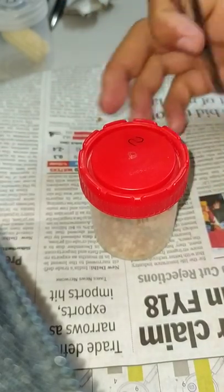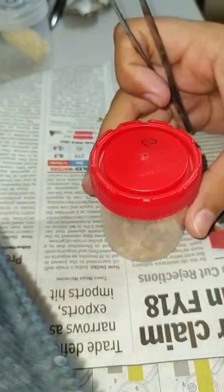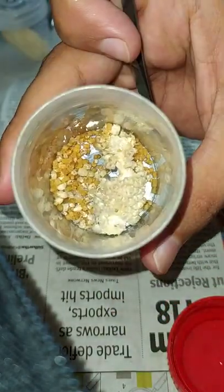Inside this box I was rearing a fall armyworm larva on a piece of maize cob. It's been one and a half days, and let's see what has happened inside. I'm going to open it.